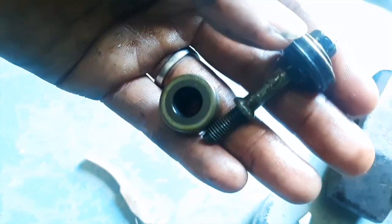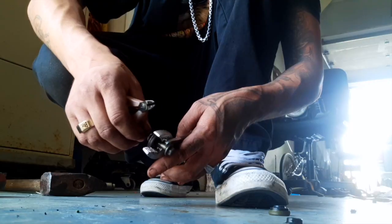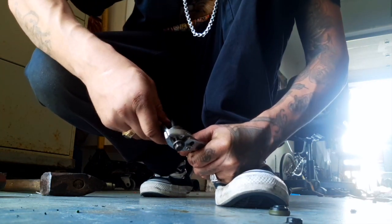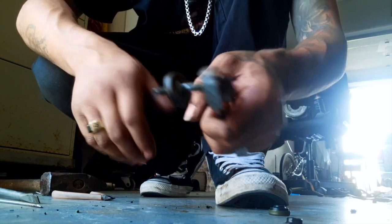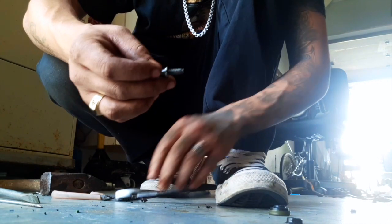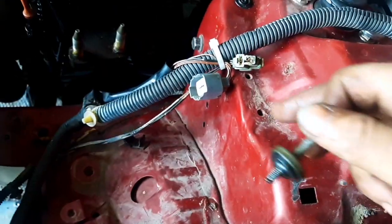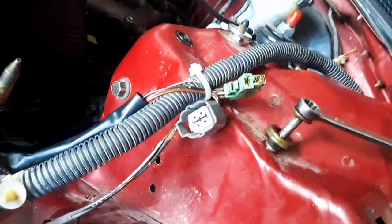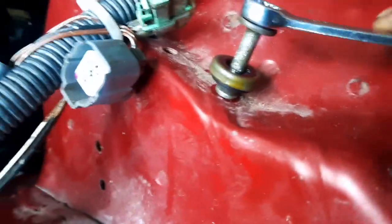I'm going to show you how to change the valve cover bolt grommets — a real quick easy fast way to do this. Grab some pliers, some cutters, cut the grommet and you can just take it off by hand, just like that. With the new one, put a little bit of oil on it, then find a 10 millimeter bolt on your engine bay somewhere, screw this in, and once you screw it down it's gonna pop itself up.